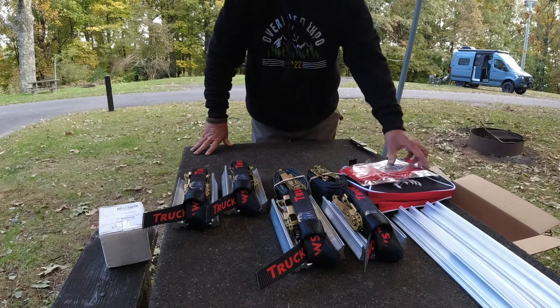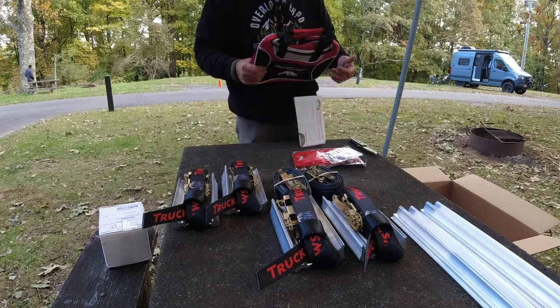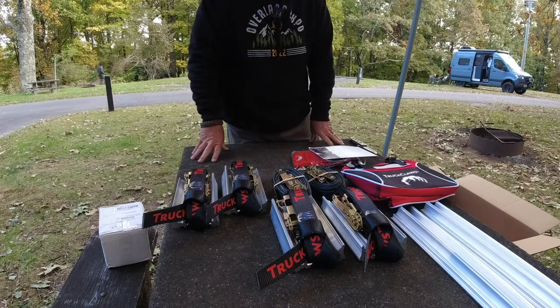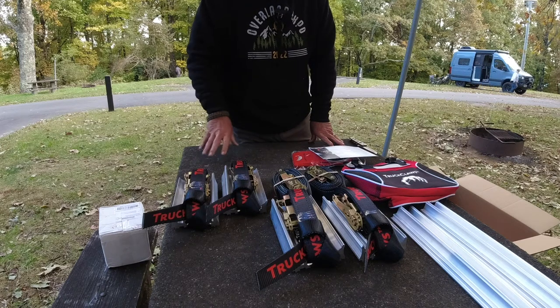This is what you get in the box and everything looks very nice. It's pretty self-explanatory to set up on your vehicle. I think, as you know, space and weight — these are going to allow us to not take up as much space with Max Trax. Once we use them, I'll get back to you.